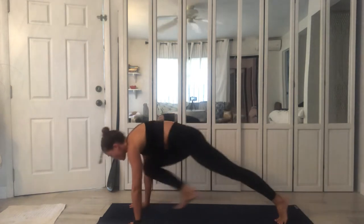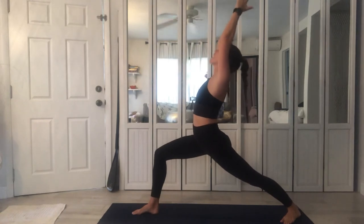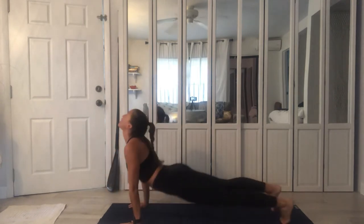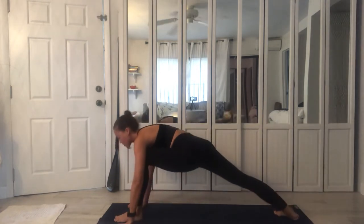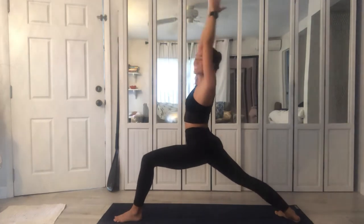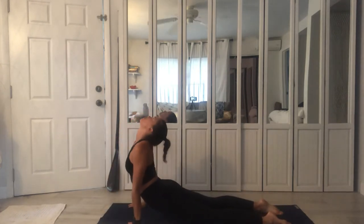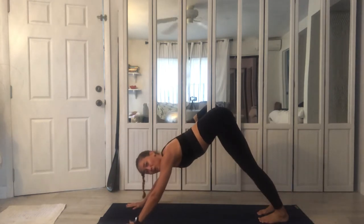Upwards, lift, exhale press back. Stepping forward right foot, rising high, Warrior One. Exhale, lower down, Chaturanga Dandasana. Inhale, Urdhva. Exhale, press back. Stepping forward left foot, rise high, reach. Exhale lower, Chaturanga. Inhale and exhale. Breathe back and we hold.